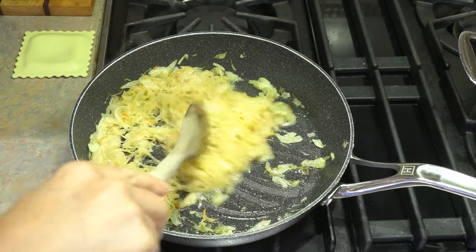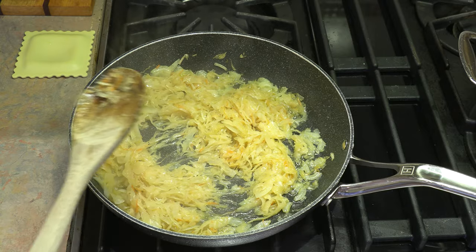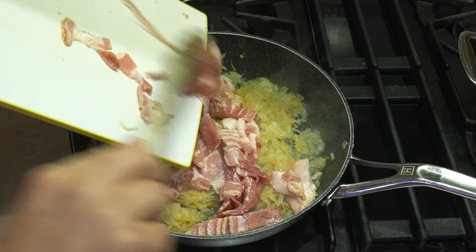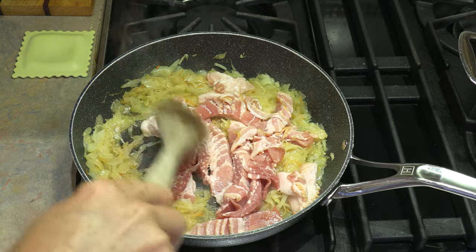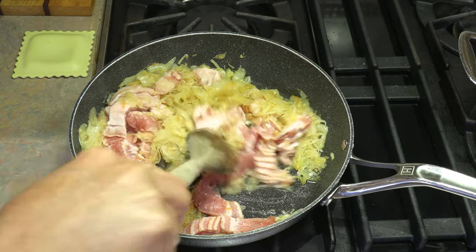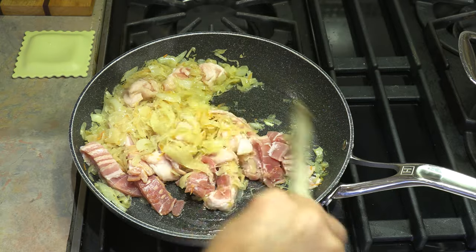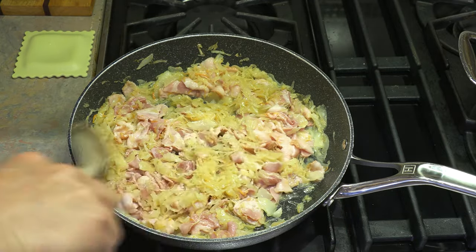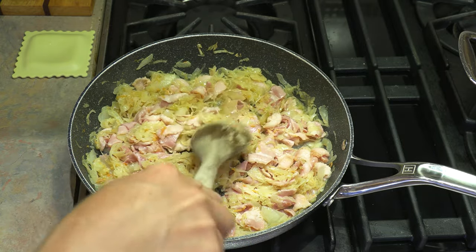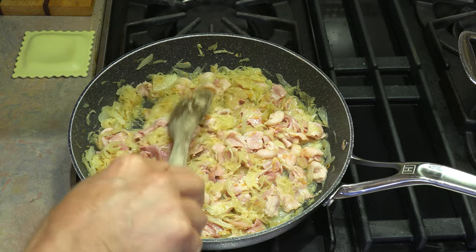These are coming along very, very nicely — it's been about six or seven minutes. At this point we can now add our bacon. Start to add the bacon and mix it in, breaking it all up and getting it incorporated with the onion and the sauerkraut. Work it in and get it all covered with those beautiful, delicious flavors. Now we can let those continue to fry on medium heat for up to 10 minutes.